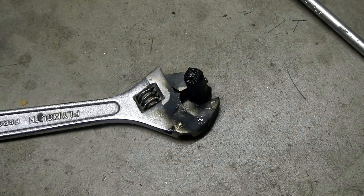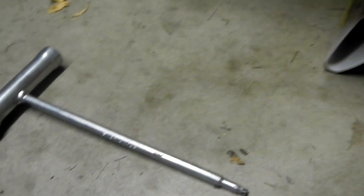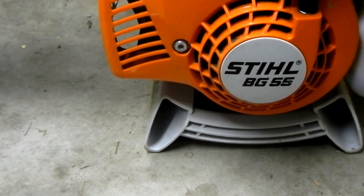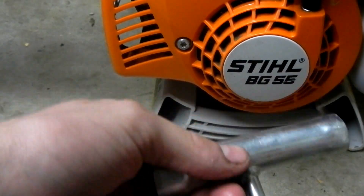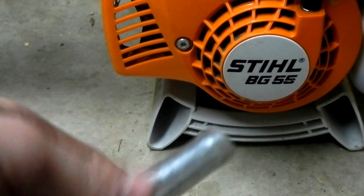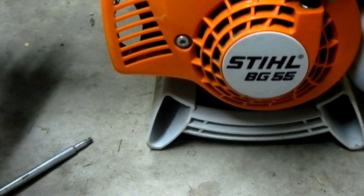Okay, hi everybody. This video is on a clogged spark arrester and how to unclog it. This clogged spark arrester came out of a Stihl BG-55. Just take it out with a Stihl multi-tool like this one — used the smaller end and it came right out.